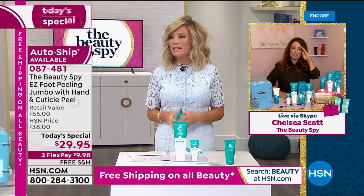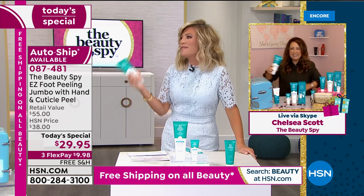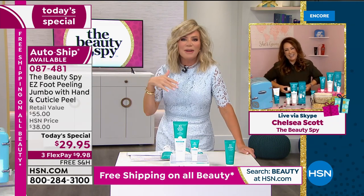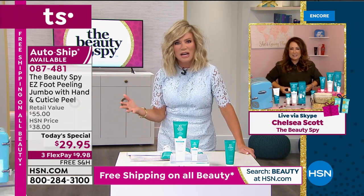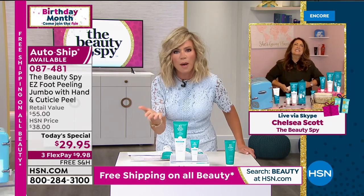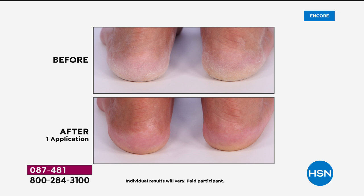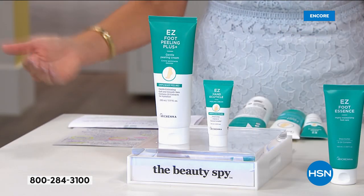It's not glamorous to talk about getting rid of dead skin, but we need to. Think about it — how many of us say we've got beautiful feet? Our models do now because they just used it. How many of us are in love with our feet? How many at the end of the day look down and think, I don't think my callus could get any thicker? Look at the difference after one use and we're doubling up the size. It's only here at HSN. You can secure this on auto-ship. In the privacy of your own home you have a pedicure whenever you want. It's the big launch of the Easy Hand and Cuticle Peel Healing Cream — you get both today at almost 50% off with free shipping and handling.